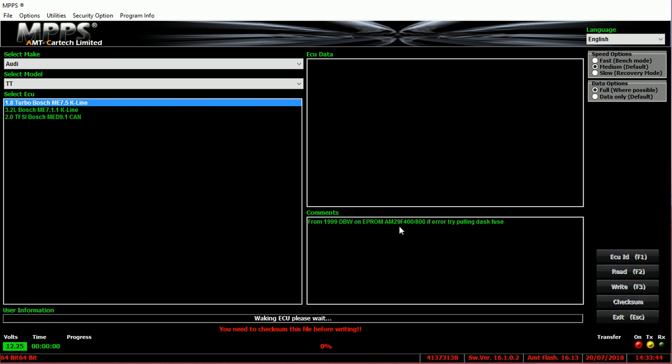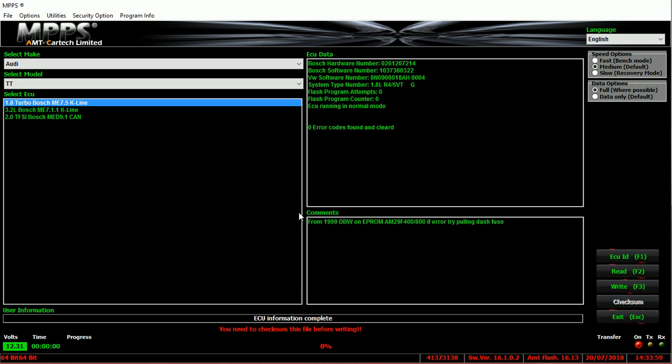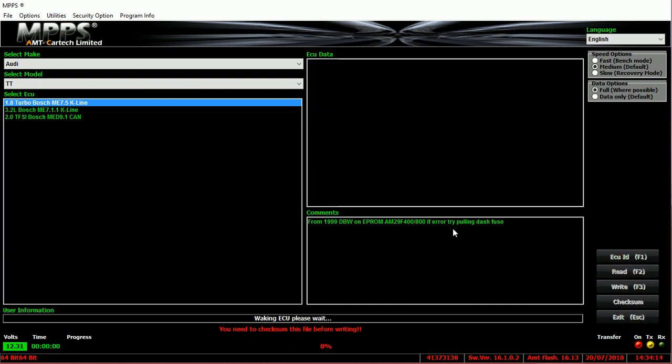What ECU ID does is wake up the ECU and retrieve all the software, hardware, and data for you. As you can see, this is my particular engine control module and the data from it. In order to carry out a read, you are not permitted to remove the cable from the OBD port or from the laptop during this time. Come here, click on Read, and ensure the ignition stays on.